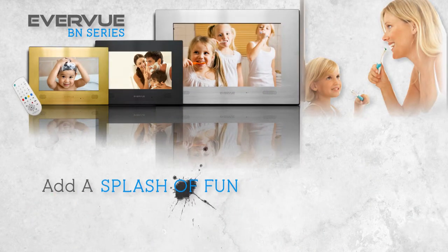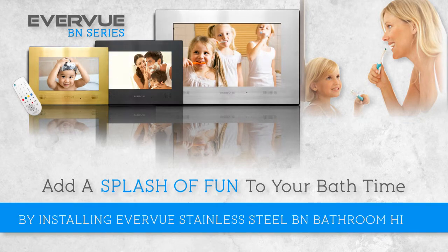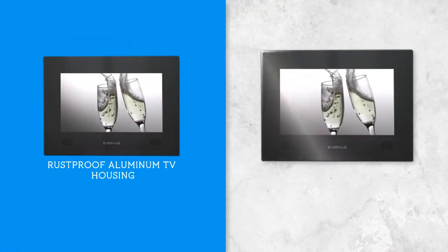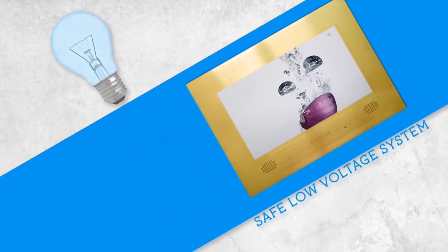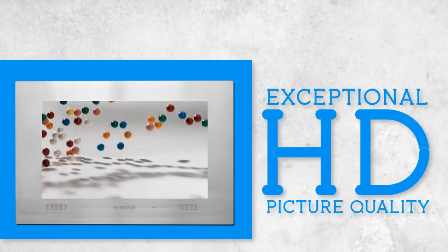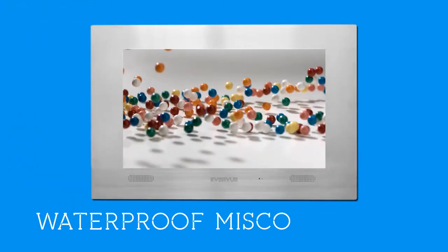Add a splash of fun to your bath time by installing the Everview Stainless Steel BN Bathroom HDTV. Completely waterproof, rust-proof aluminum TV housing, meets all bathroom safety standards, safe low-voltage system, exceptional HD picture quality, heated fog-free screen, and waterproof MISCO speakers.